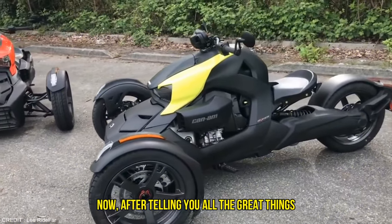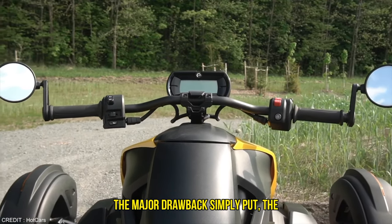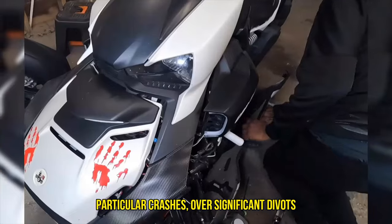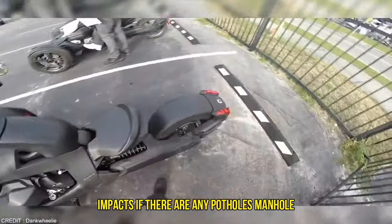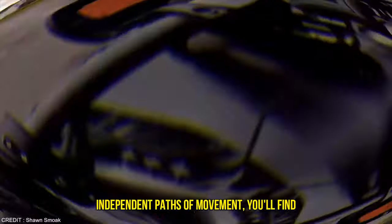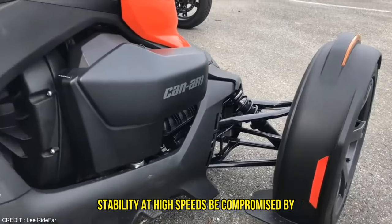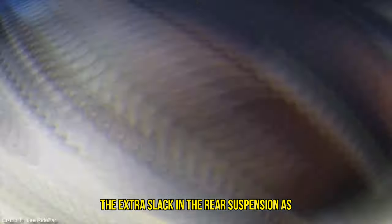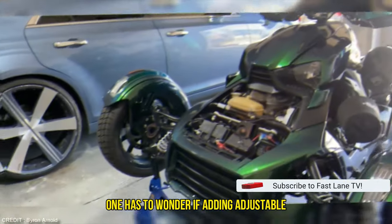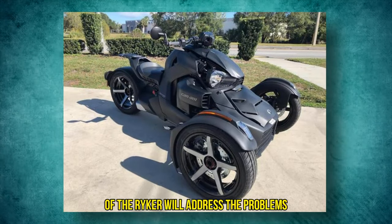After telling you all the great things about the Riker, it would be unjust not to tell you about some of the problems with this vehicle. The Riker's suspension tuning has to be its major drawback — simply put, the suspension is excessively firm. Even though the seat is very squishy, the rear wheel in particular crashes over significant divots in the road, leaving no cushion for the impacts. If there are any potholes, manhole covers, or other obstructions in the road, the Riker will hit them since the three-wheel layout creates three independent paths of movement. You'll find yourself aiming for the road annoyances with the front wheel for smoother rides, because the front suspension is better adjusted. The Riker will also wander around at highway speeds, and one has to wonder if adding adjustable suspension to the Riker Rally — a more feature-rich and off-road-oriented version — will address the problems experienced with the sports model.